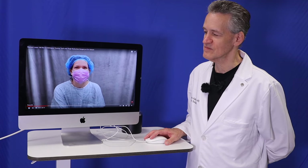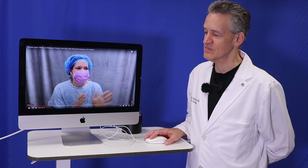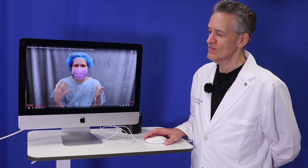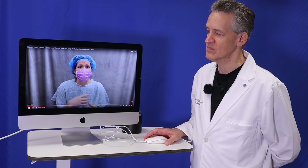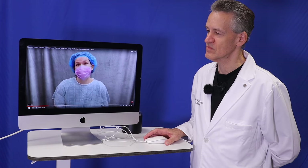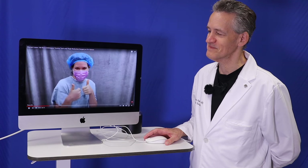Has everything gone smoothly with all your office visits and consultations? Yes, totally. Dr. Katzen and his team gave me all the paperwork I need, all the information. I feel very well informed about the decision I'm making, about the surgery and the recovery afterward. Well, let's do this and we'll check in with you after the surgery. Great.